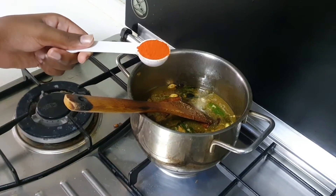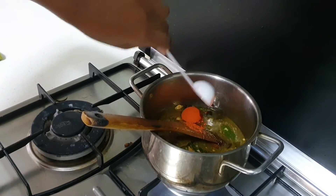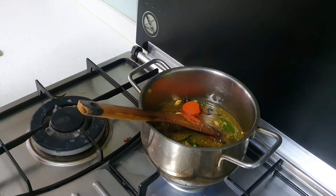Now we add one tablespoon of chili powder — add it in, Sunil. Then we will add in half tablespoon of coriander powder.